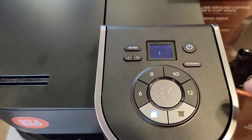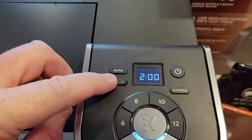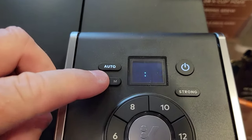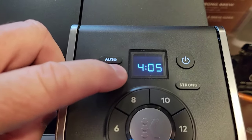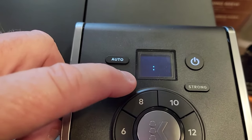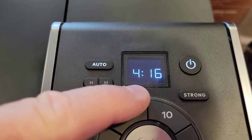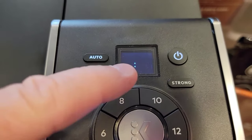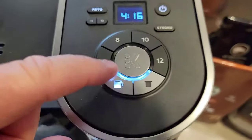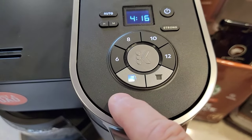Pressing the auto button changes the clock display. Now I'm going to set the auto time — let's do 4:16 A.M. I'm just pressing the hours and minute buttons to get what I want. There's no P.M. light lit. Once I've got the time set, I've got to confirm it by pressing this K button. And you'll notice the coffee maker light is lit.